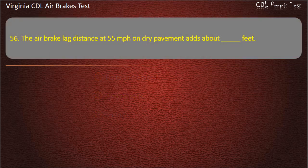Question 56. The air brake lag distance at 55 miles per hour on dry pavement adds about how many feet? Options: 65 feet; 45 feet; 32 feet. Answer: 32 feet.